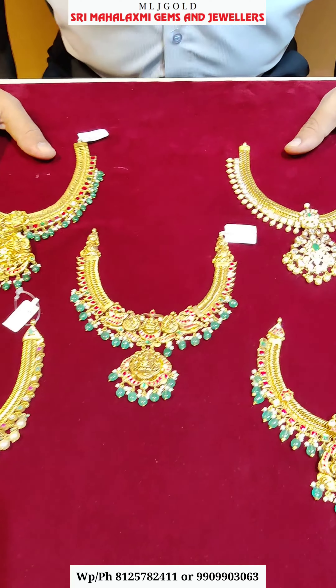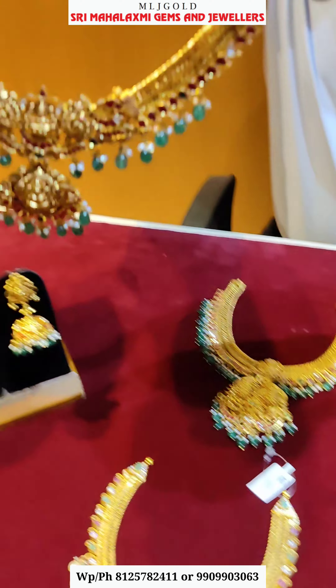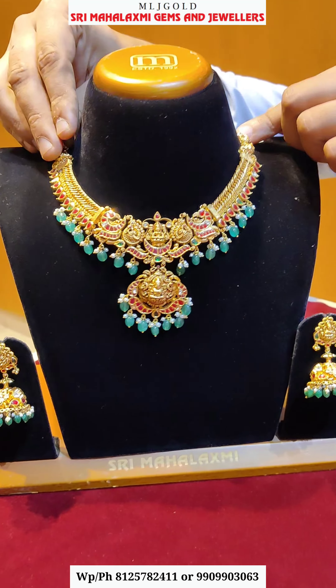I am going to show you a lot of trending gold designs. This is the Jilabi Necklace.